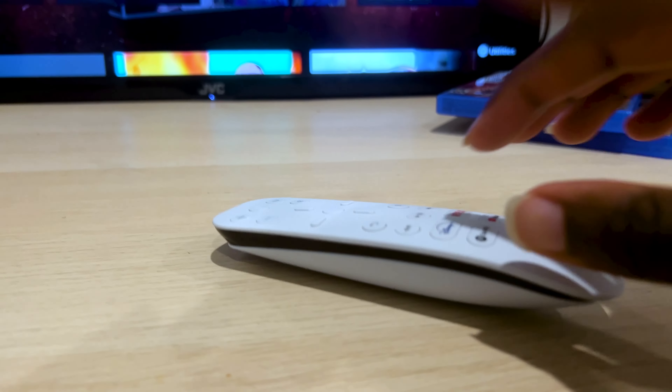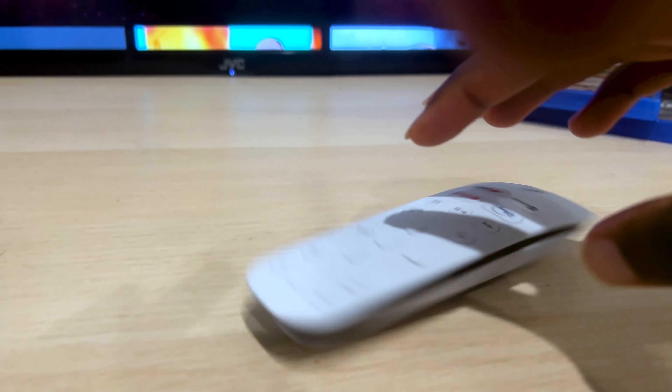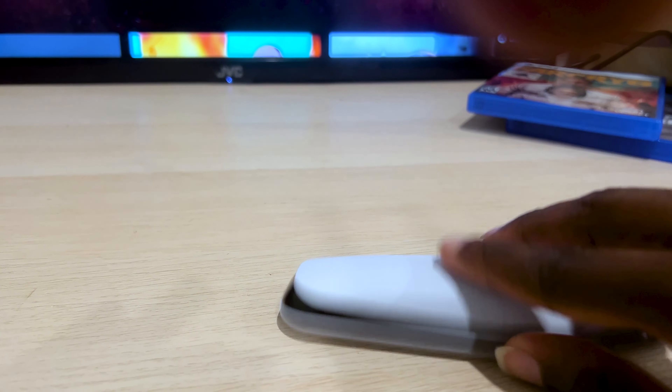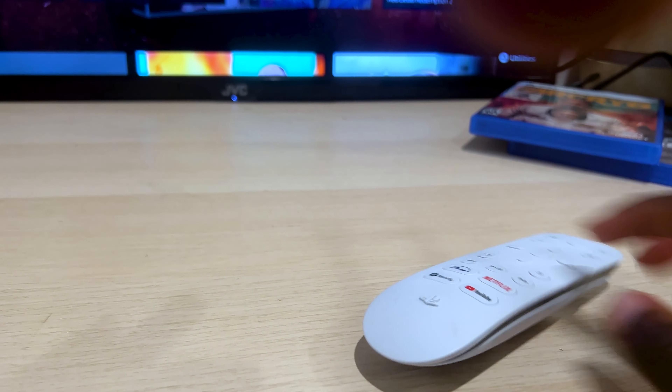So there is that grip, just like the DualSense. When you lay it on a flat surface it does wobble, but is it really a big deal? Probably not. If you face it down it wobbles more this way.